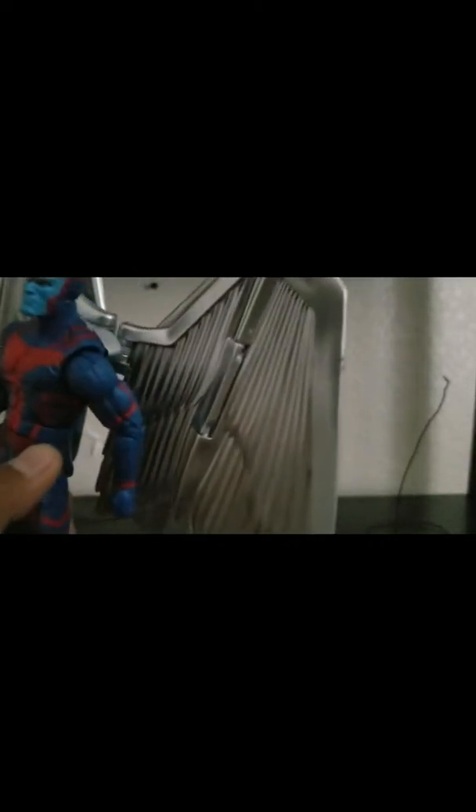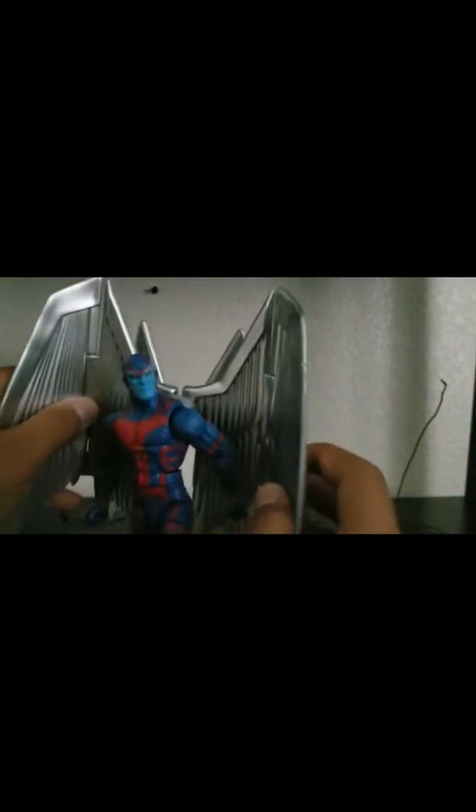I got Classic Spider-Man posed and now we're going to do Archangel. Archangel is not one that I'm going to do a cut for, so that means 15 cuts for each figure or less. I want him to lift this arm up — I'm actually sweating, it's California, 97 degrees. I'm going to bend his knee and put his arms back like he's about to charge, and then hang him right there.